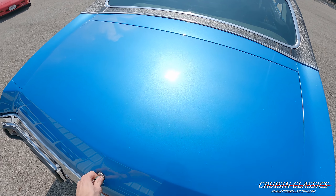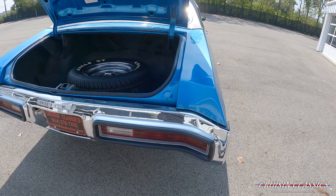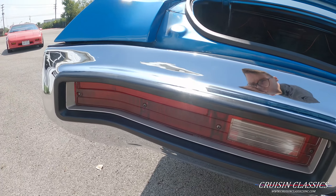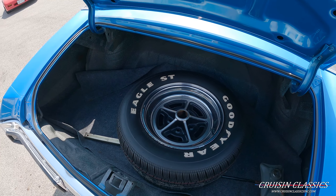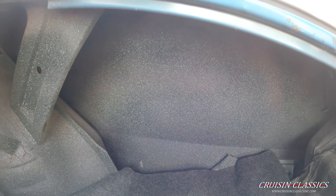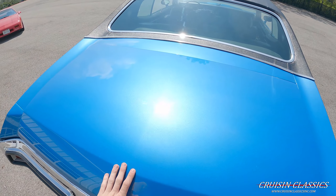Dash pad is in great shape. You can see the odometer reads — hopefully you can see it — 90,106 miles. The only thing that doesn't work on the car that I've found so far is the radio. But again, the car does have working cold air conditioning. Love the wood grain throughout the trim as well, that's really cool.